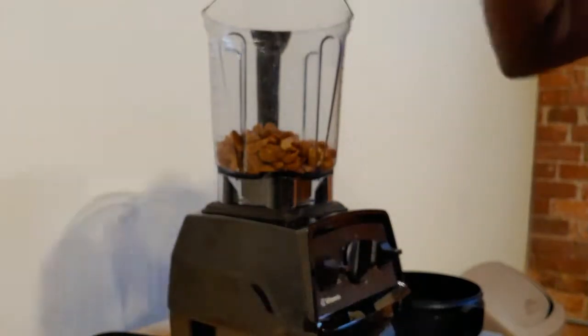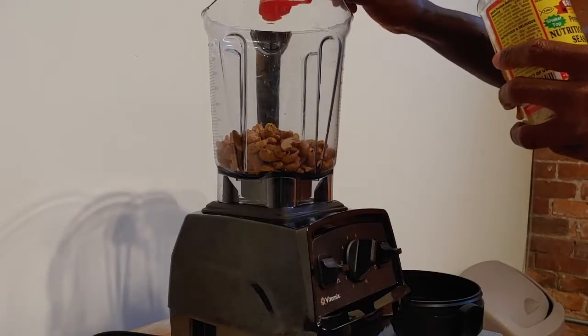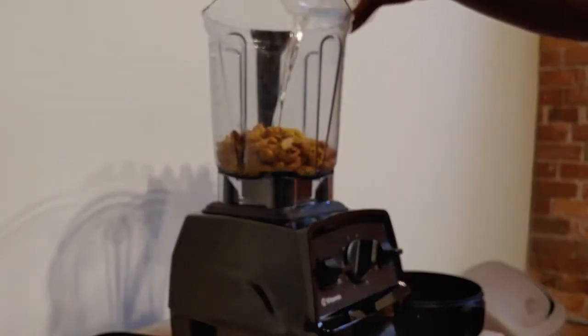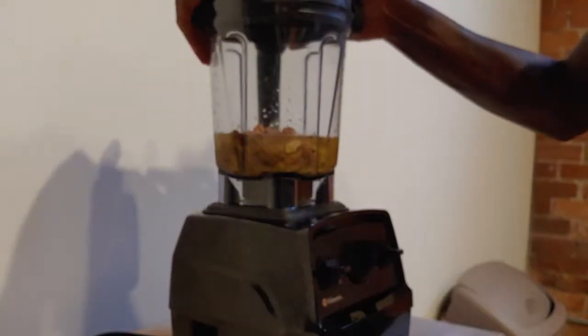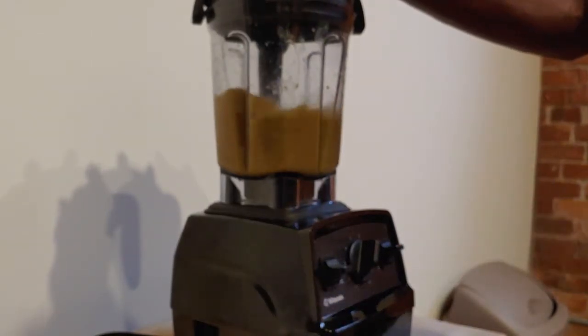Next I use three tablespoons of nutritional yeast — this gives it a cheesier taste. After that I use a full cup of water; I started off in half-cup increments. You can change the consistency depending on what you like. Just give this a quick blend till it's nice and smooth.